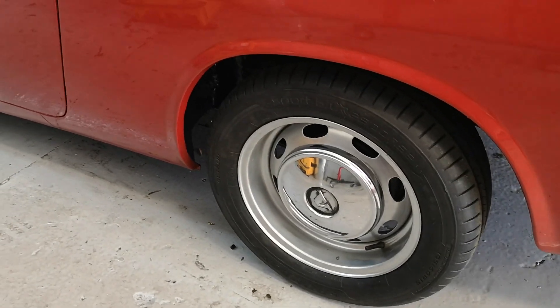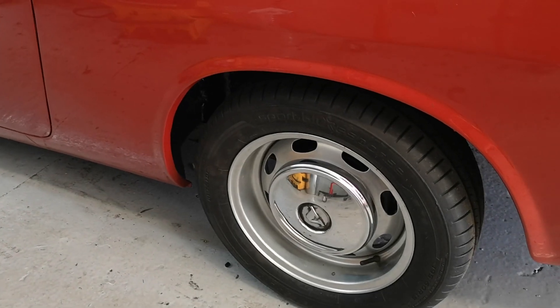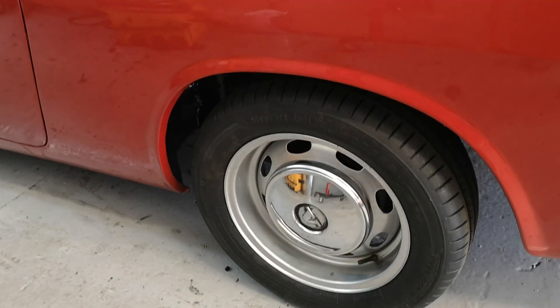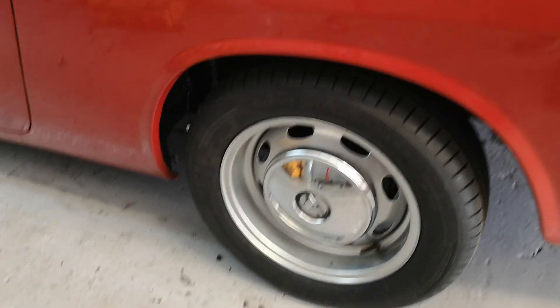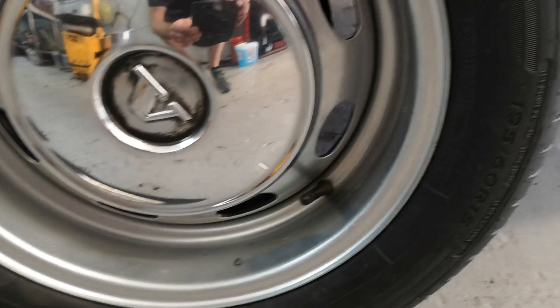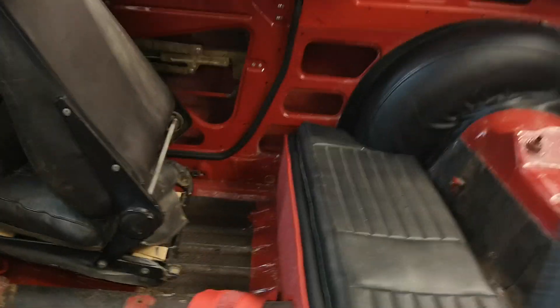The water runs in and goes down through there — you can see we've only got one outlet there. The wheels are on; we put on some deep section wheels. The hubcaps have got to be painted. They're on 195/60/15 tyres.